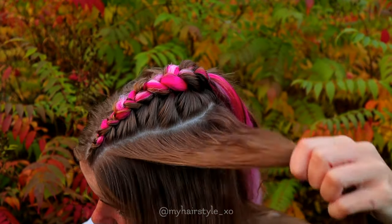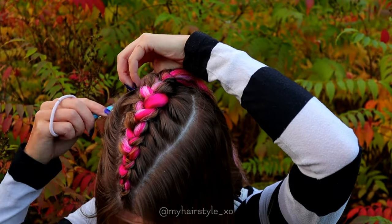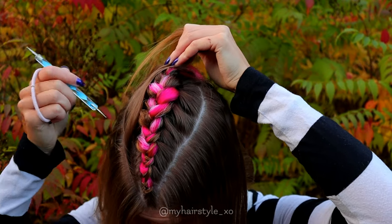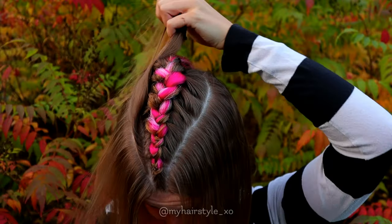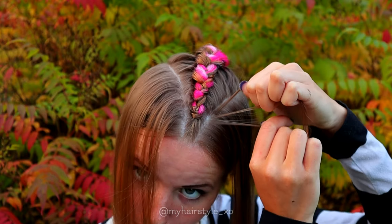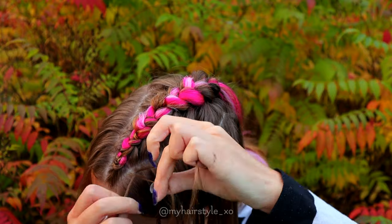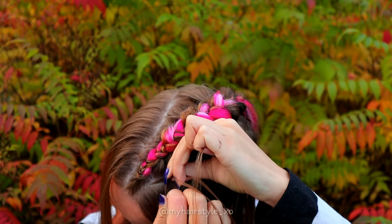Next, create the part lines for the accent braids on both sides of the bigger braid. Put the rest of the hair away so it won't be in your way. Take another section and a small piece with three strands and start the braid — a simple cornrow braid, adding hair from the left side of the braid.